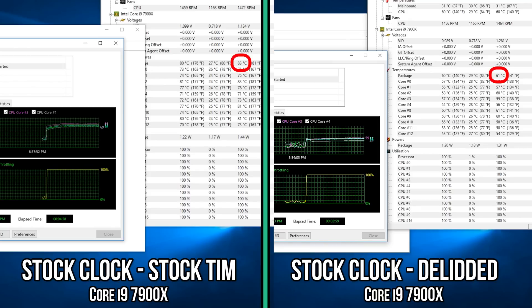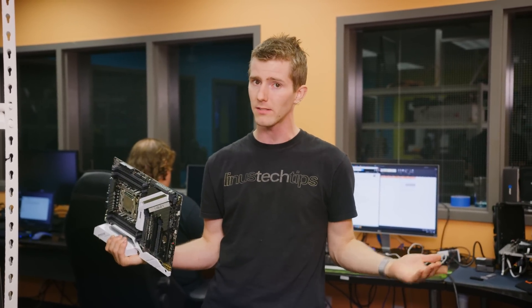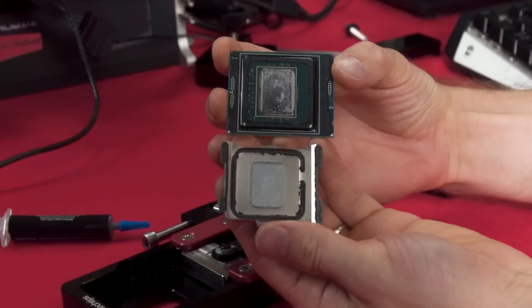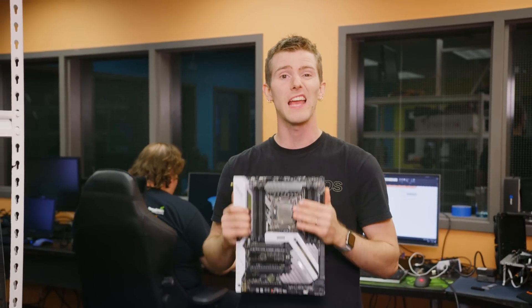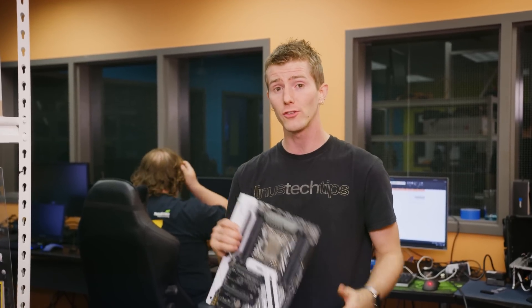We actually got 20 degrees lower on the maximum reported temperatures after de-lidding — 20 degrees. So it's crystal clear that Intel's stock TIM is basically toothpaste by comparison. But should you void the warranty on your brand new thousand dollar CPU? Given that this tool isn't even out yet, to say nothing of the mess of the silicone adhesive, that's a solid no for most people. But if you're looking to squeeze every last bit of performance out of your new workstation and you don't mind the risks involved, there are definitely gains to be had.